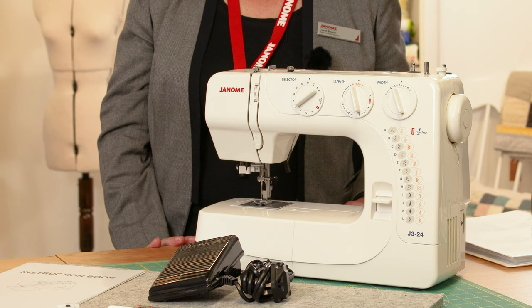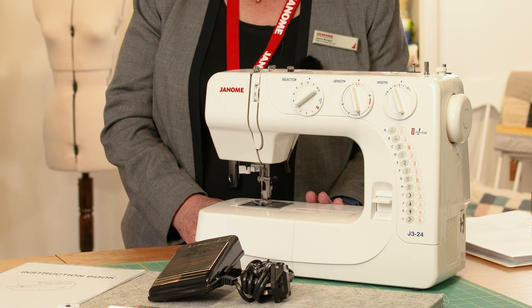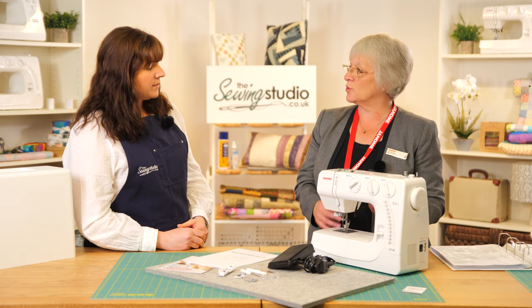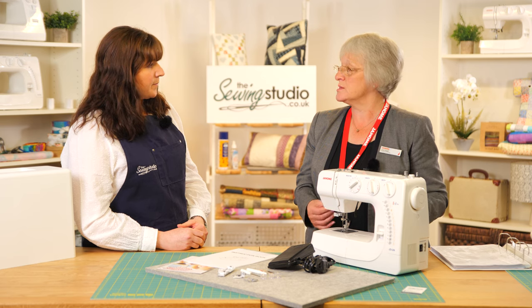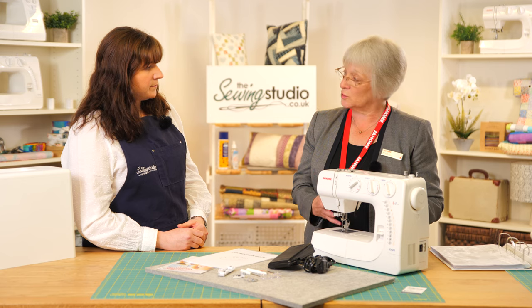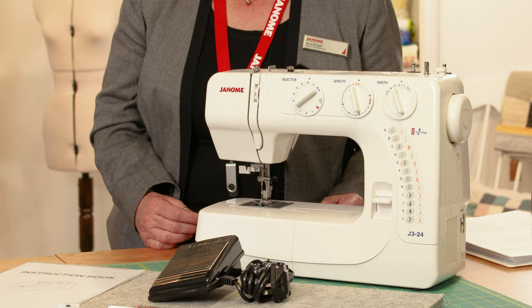Who is the machine aimed at? It's aimed at beginners to sewing and it's also a good machine for youngsters who are starting out, because it's got a lot of features, it's robust, easy to use, and quite portable at six kilos with 750 stitches per minute. It's a really good all-round machine with everything you need to get you going.